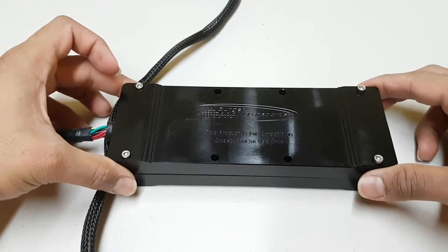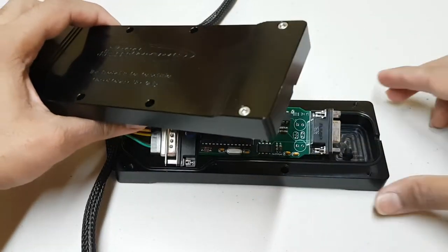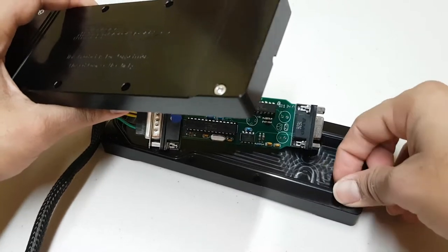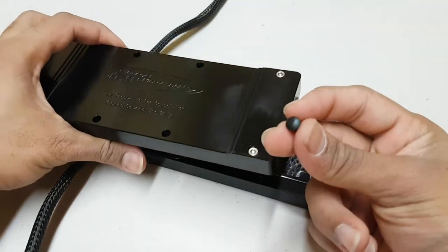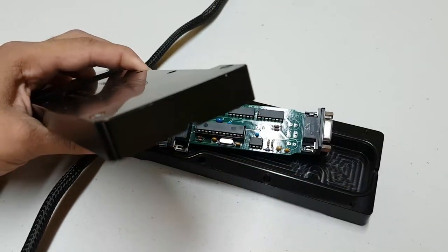After loosening the four allen key screws, the case actually pops open pretty easily, and on this end there's a little tab that comes out as you can see here. This is the tab that fills the space on this side.